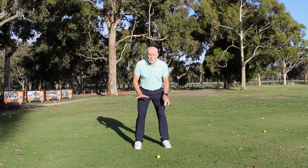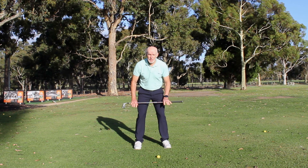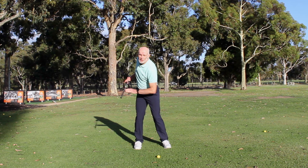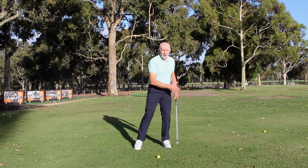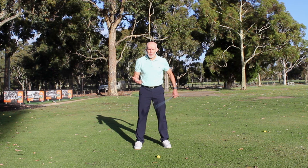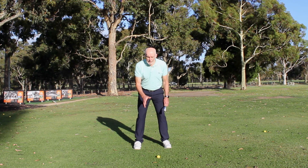At address, the pressure is going to change on my feet during the swing. It's around about 50% on either foot at the start. When I get to the top of the swing, it could be 75–80% on my right foot. When I get to impact, it's going to be the opposite — about 80% on my left foot, then up to 95%. So we've got this changing of pressure during the swing.